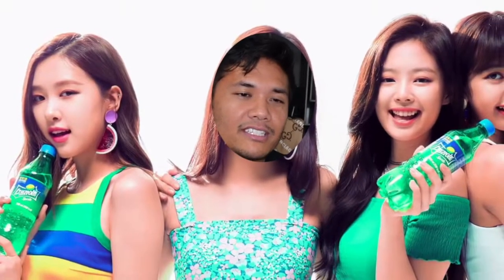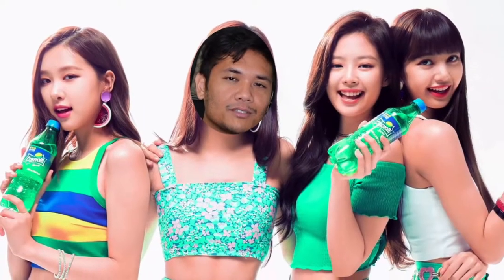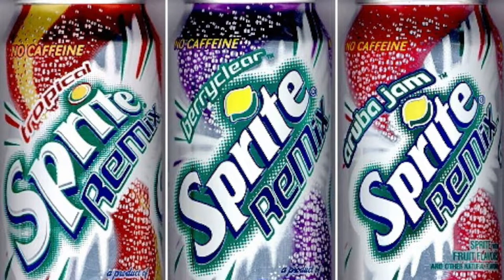Do you guys remember, I think it was only in like the 2000s, they made something called Sprite Remix. You have this beloved classic, but at a certain point it's kind of like, okay yeah I get it, Sprite Lemon Lime Soda. But then they did the remix where they had different fruity flavors added to Sprite. There's like a tropical, I think there's one called Aruba Jam. Of course it didn't replace the original — the original is the one that's still here. But these other ones, I mean, I definitely loved a few of these flavors. I think there's only three, so that means I probably loved all of them.